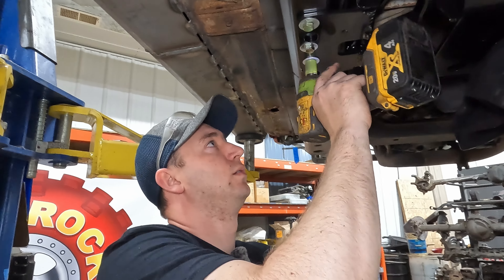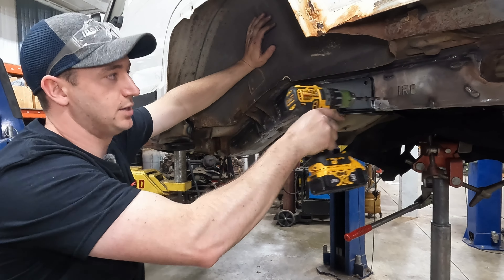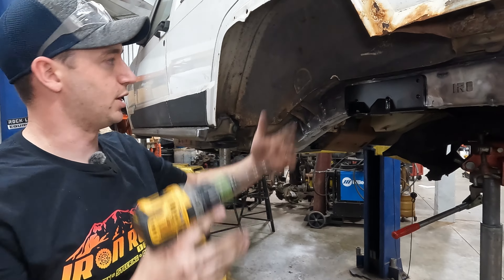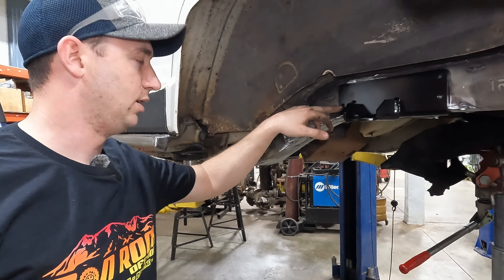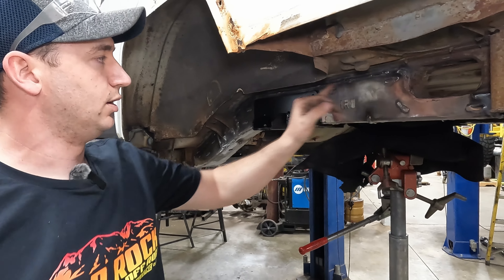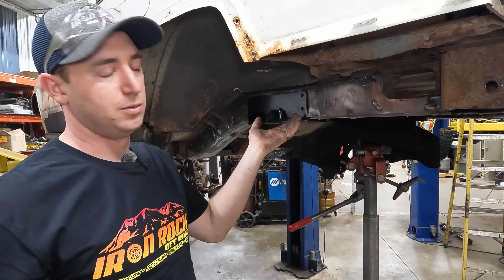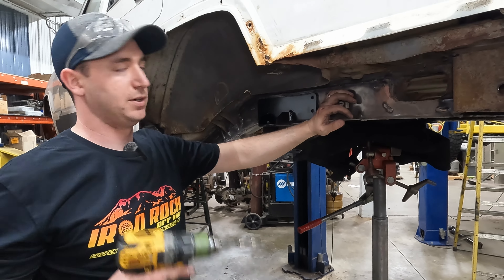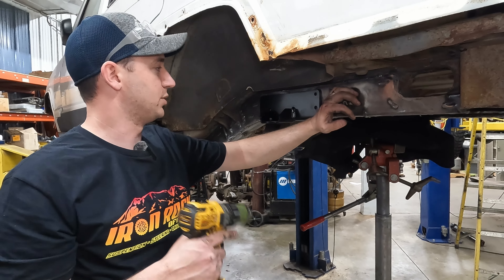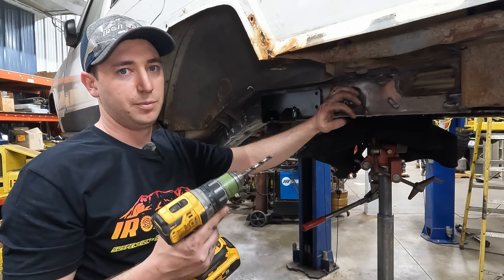Next we're going to do the spring and shock crossmember. We've got the full frame stiffeners, so that makes this a tighter fit — just make sure you're going up even, it'll bow out just a hair, and then you can press it up. You should have existing bump stop mount holes and that's what we're going to use. We're double-checking — we had 16 and 3/8 to the face, so make sure you've got the same on both sides and that it's tight to the uni-frame. Since we have the frame stiffeners we're going to tap ours; if you don't have frame stiffeners, the kit comes with nut inserts.